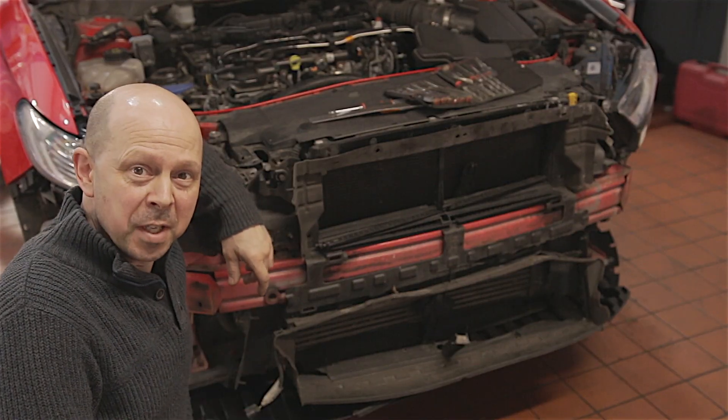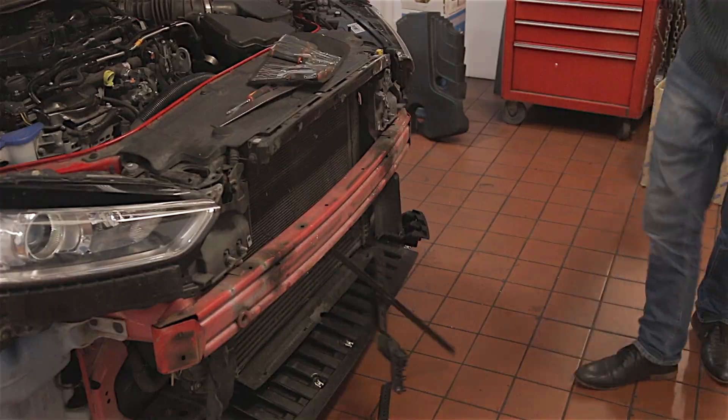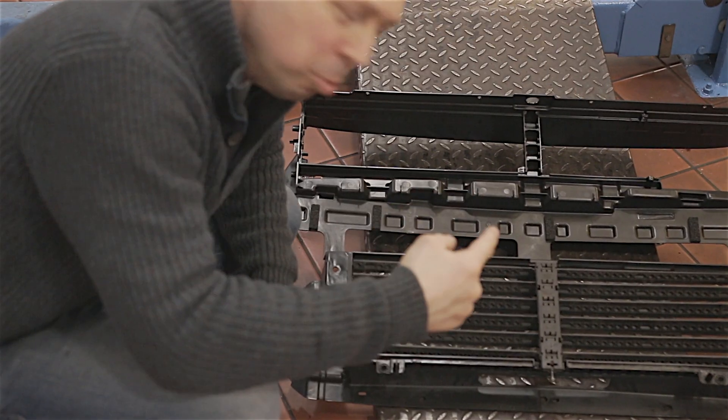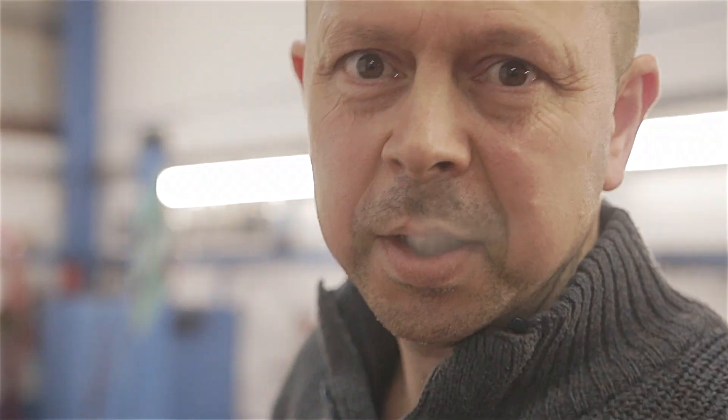Here's a thing — do you see anything wrong with the front end of this car? You do now, don't ya. If you front-end your Mk5 Mondeo, there's a very high chance you're going to need a new one of these. It's called a grill shutter mechanism, and don't go thinking you can go out and buy the complete unit built up.